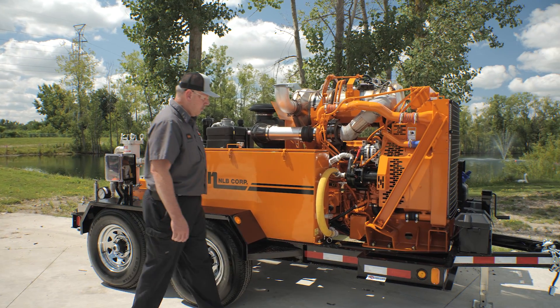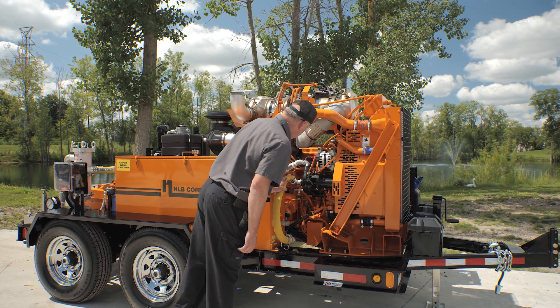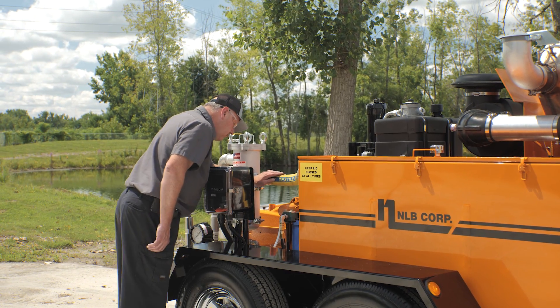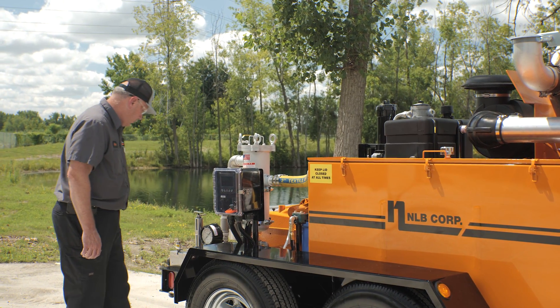Step 1: Complete a visual inspection. Look for leaks or any damage to the equipment. Ensure all connections are secure and there are no visible issues.